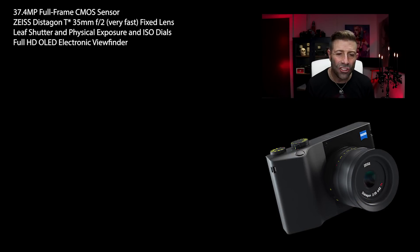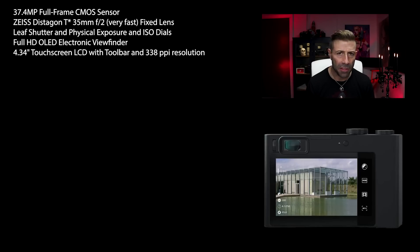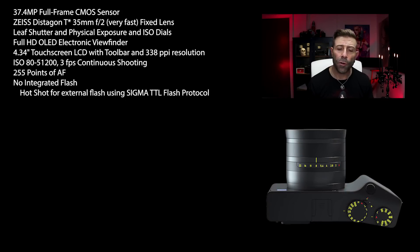It has a full HD OLED EVF. It also has a 4.34 inch touchscreen LCD on the back, which is really nice. That LCD has 338 PPI, so the resolution is going to be absolutely amazing. It will shoot ISO 80 all the way up to 51,200 and top out at 3 FPS continuous shooting, so this will definitely not be for the sports guys. It also has 255 points of autofocus and no integrated flash, but it does have a hot shoe for external flash using the Sigma TTL flash protocol.